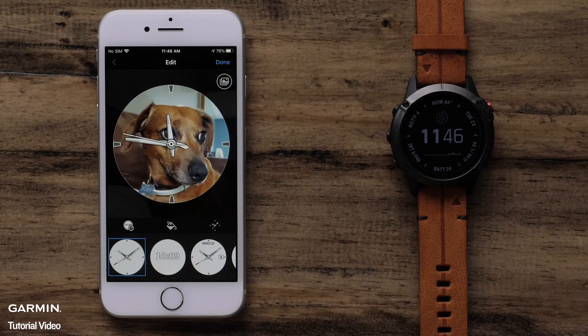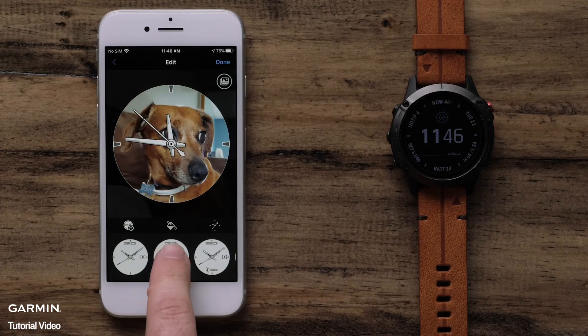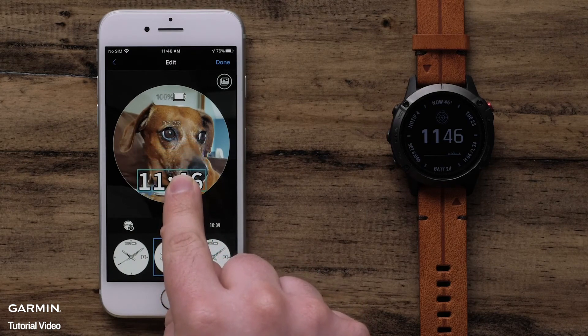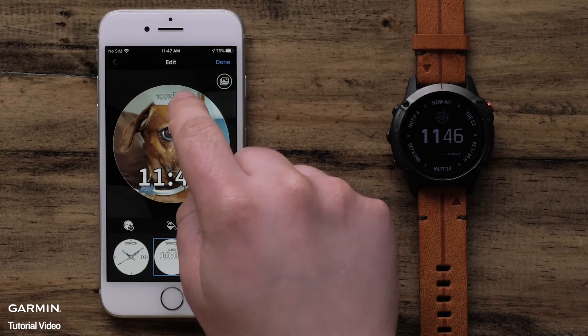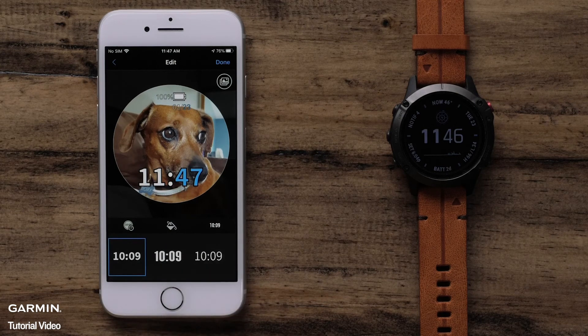Now, we can scroll through the available watch face designs to find the one you like best. Simply touch the desired watch face to select it. Data fields on a watch face can be moved by touching and dragging them wherever you want. Next, we can set the accent color by selecting the Paint Can icon, then select a color. The last field allows you to adjust the style of watch face elements like watch hands or the font. Select the Time icon and choose one of the styles.